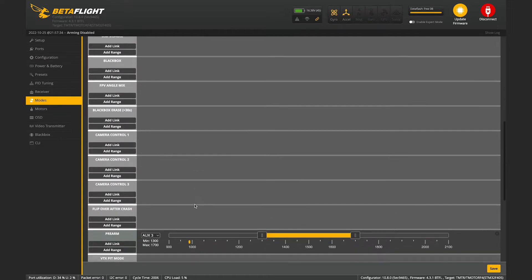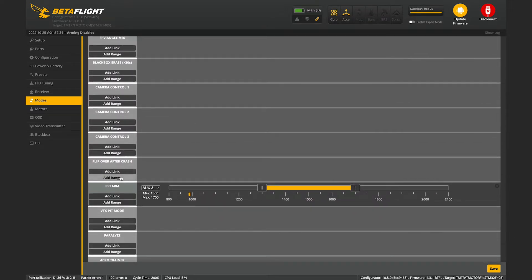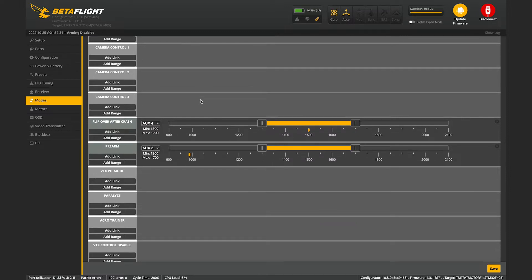After that you need to go into your modes, go to flip over after crash, and pair it to one of your auxes on your transmitter. Once you have done this you can click Save and you should be good to go.